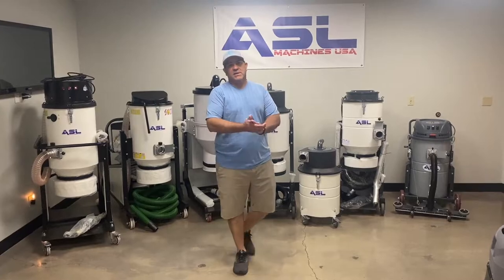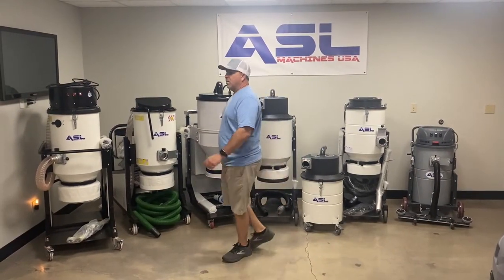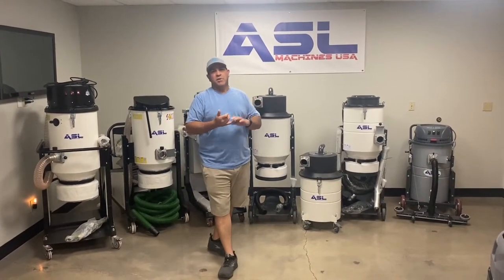Welcome to ASL. Today we're going to show you our vacuum lineup. All of our vacuums come with wands, heads, and a 25-foot hose.